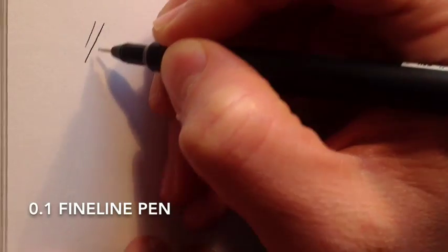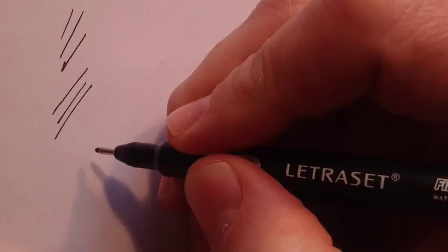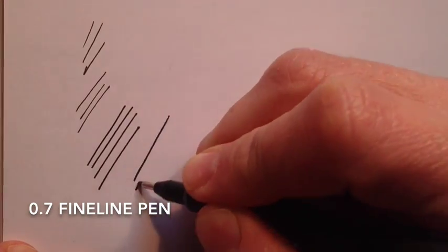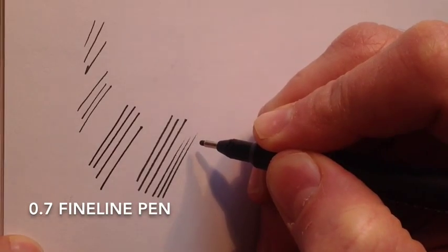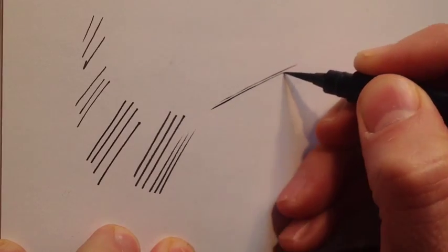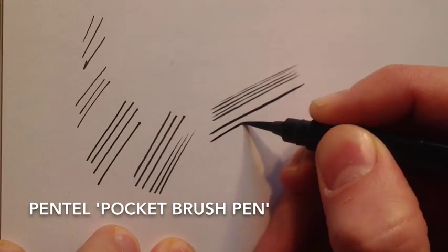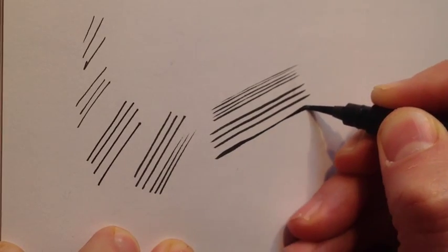With fine line pens you get a small, thin and constant kind of mark because the nib is the same all the way through. So you can get 0.1, 0.5 is a bit thicker, and then you can go to 0.7 which is thicker again, but it is a constant kind of width of mark. You can flick it for different effects, but the difference with the brush pen is it is a flexible nib, so you can achieve very, very thin lines by just varying your pressure, or if you press down a little bit harder then the brush pen leaves a thicker line of ink on your paper.